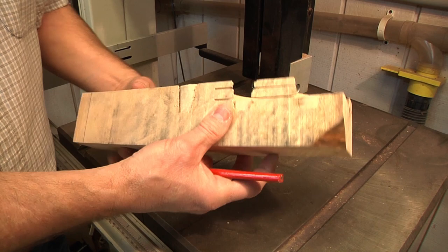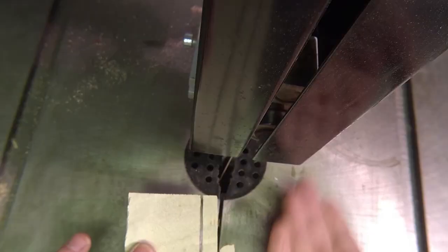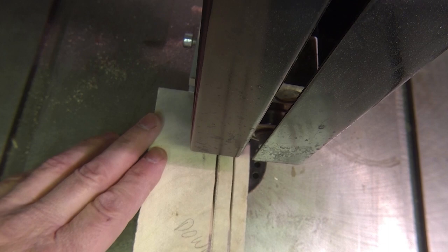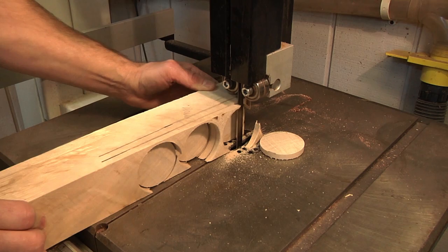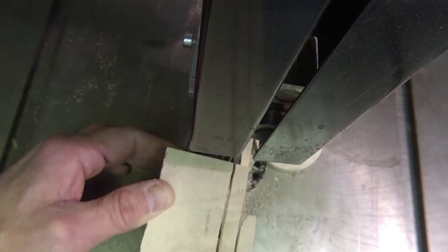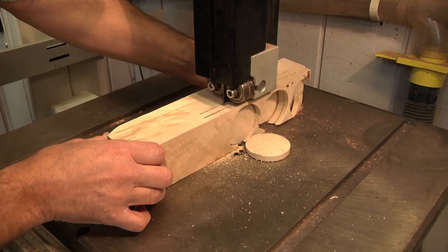I'm going to turn on the bandsaw. I've got my guide raised to the right height. We're going to bring this in here — and this is the fun part. Watch this pop out as I go. There's one. Here comes number two. There we go.